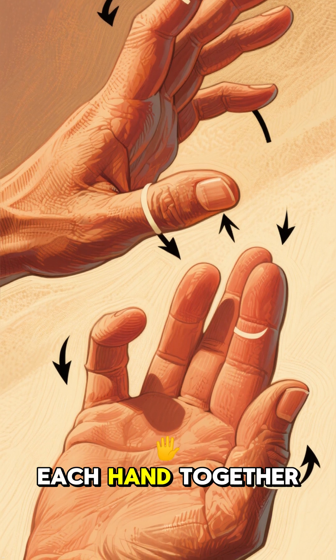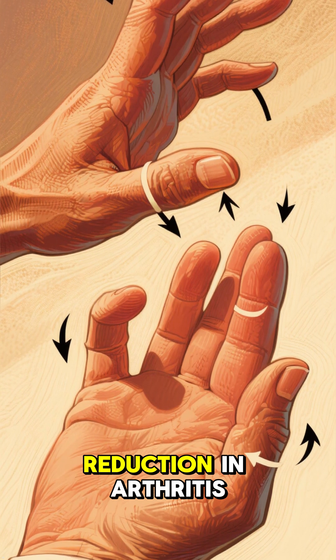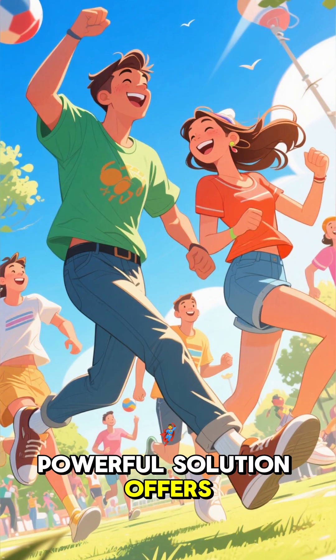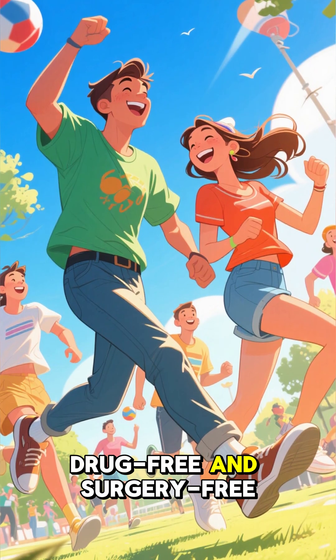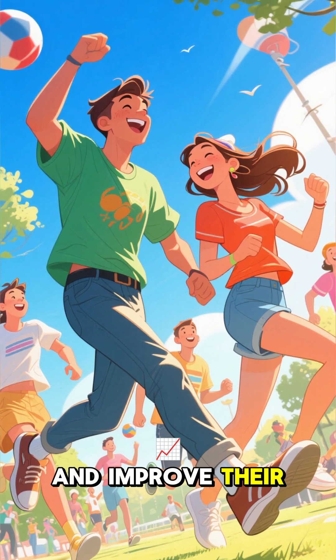By gently pressing the fingertips of each hand together in a specific way, participants in the study experienced a notable reduction in arthritis pain in their hands. This gentle yet powerful solution offers a promising drug-free and surgery-free way for millions to manage their arthritis pain and improve their quality of life.